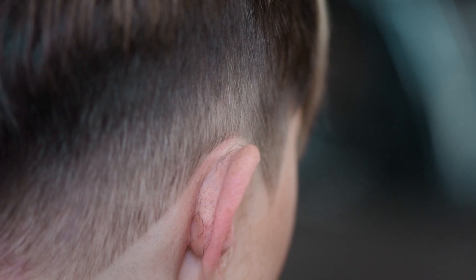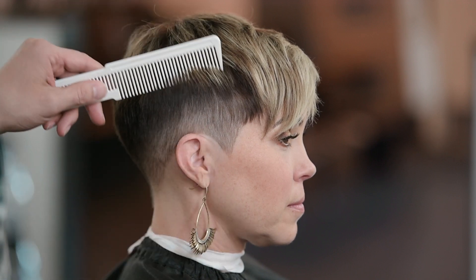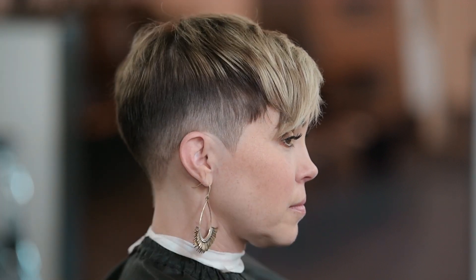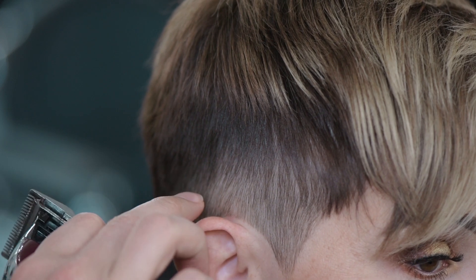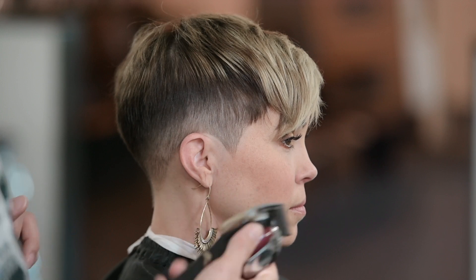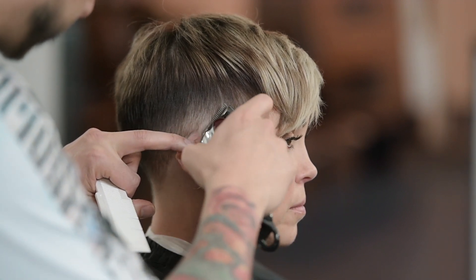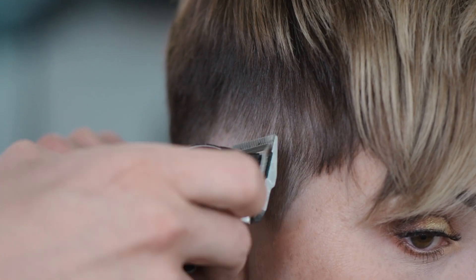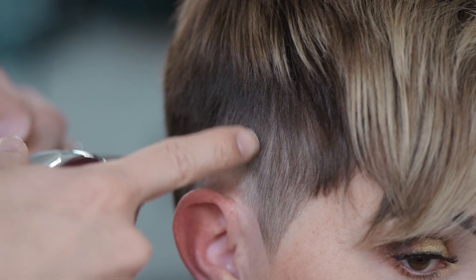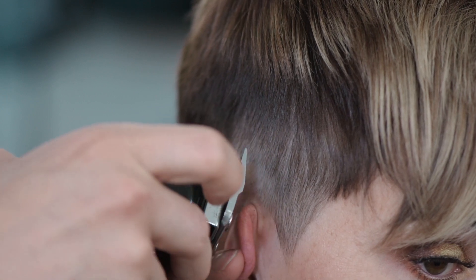We're going to create a blend right in here — some people refer to it as a burst fade, and it may even give a bit of a mohawk-ish look. So we're going to create a nice little blend right above the ear area. I'm going to start with my cordless Magic Clip with the taper lever all the way open. You don't have to go too high up because the blend doesn't have to be huge — just a small blend right in here gives it a cool effect. Your half circle doesn't have to be completely perfect either.